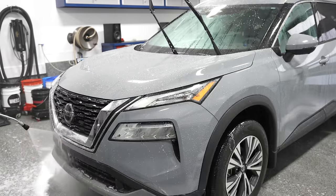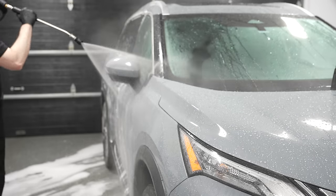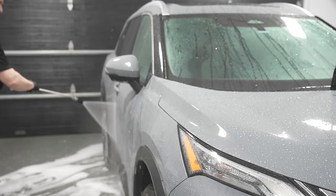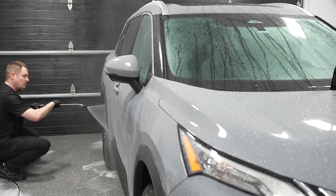The majority of marring - light scratches and swirls on your paintwork - happens from the hand wash stage and the hand drying stage. There are tips and tricks to help prevent those from happening. If you use safe washing and drying methods, you should have no issues, and your vehicle should have no scratches for many years.